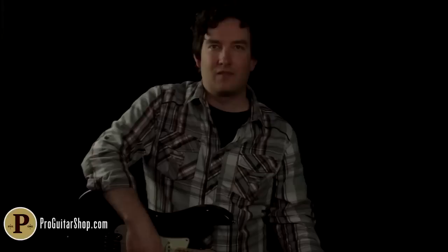As you can tell, there's loads of sustain and fuzz with the Dover Drive. So let's back it off a little bit and dial in a classic lead tone.